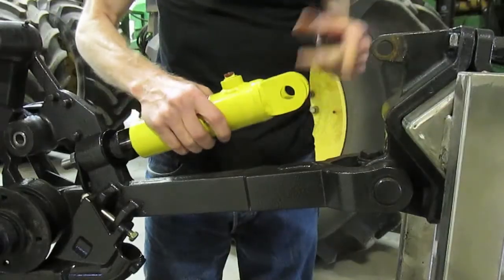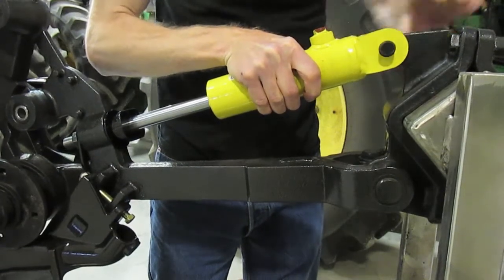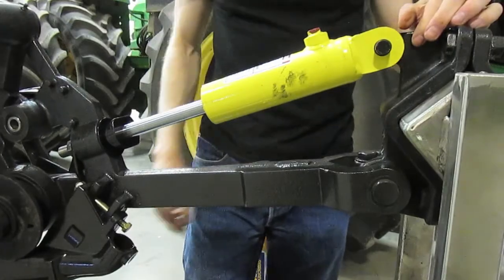Secured the bottom end. Now all we're doing is putting the top pin in here like so, and putting the roll pin back in.